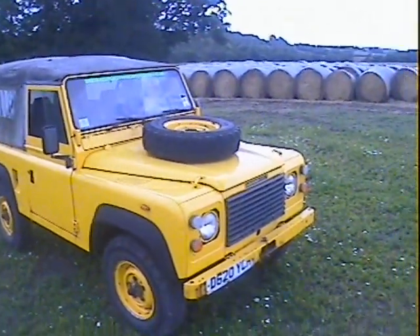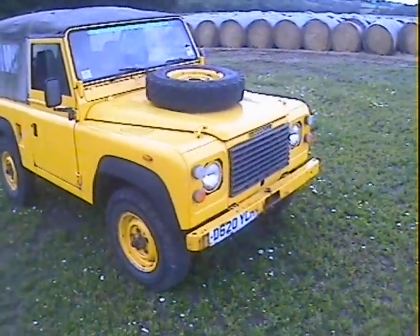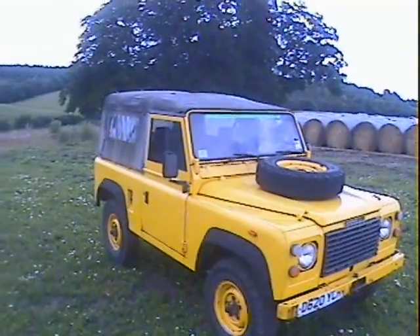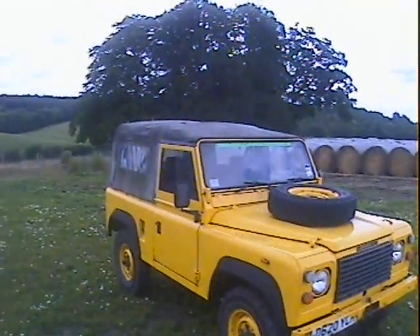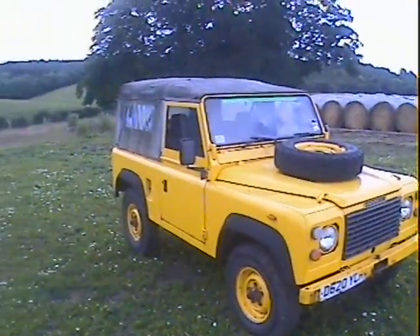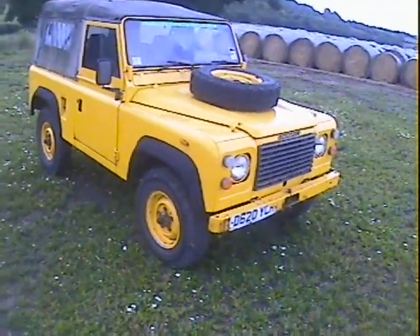Walk around this 19D registration - either 1986 or 87, I think 87 - Land Rover 90 2.5 diesel, ex-military, and presumably an ex-airfield control vehicle because it's in bright yellow, high visibility yellow as they call it.